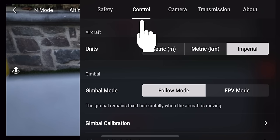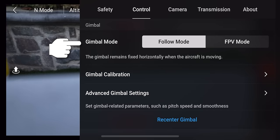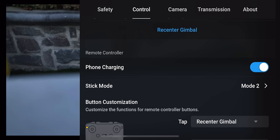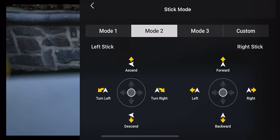In the control menu, first you'll see units — Imperial for the US, or switch to metric. Next is gimbal mode: follow mode keeps the horizon level, while FPV mode lets the gimbal tilt with the drone. There's also gimbal calibration and advanced gimbal settings where you can fine-tune behavior for Cine, Normal, and Sport modes. You can also set your controller to charge your phone while flying, and change your stick mode — the default is Mode 2, but you can switch to other presets or a custom mode.